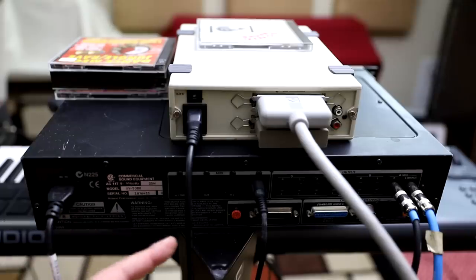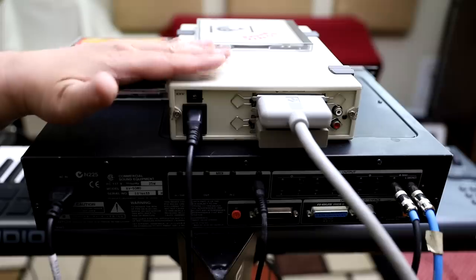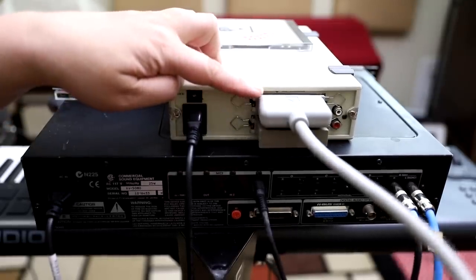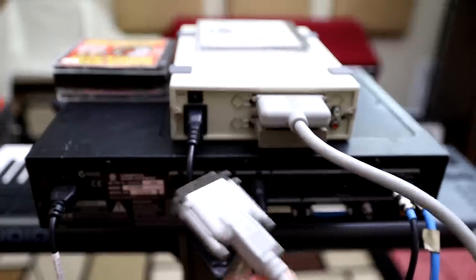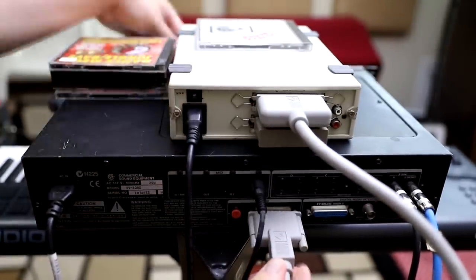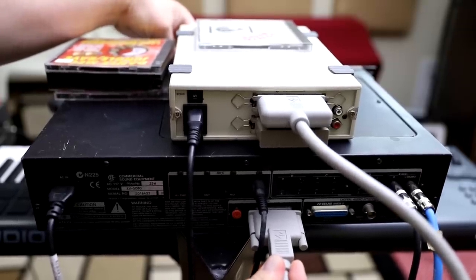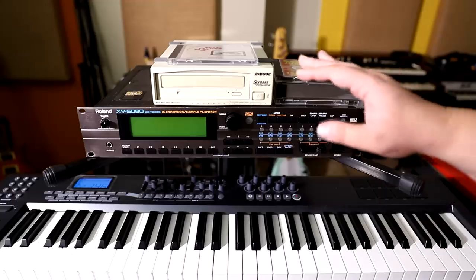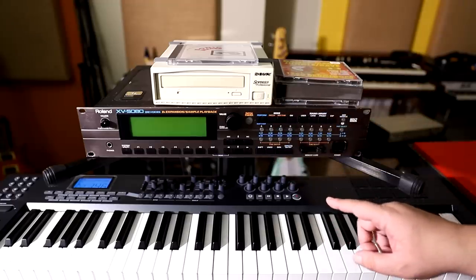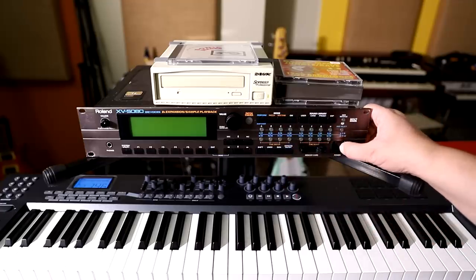All right, this is the rear of the XV5080 and it's really simple. All you need to do is take a SCSI drive, take the SCSI cable, and connect it to the SCSI port in the back of the unit. Once the drive is installed, just turn it on and then turn on the XV5080 in that order.